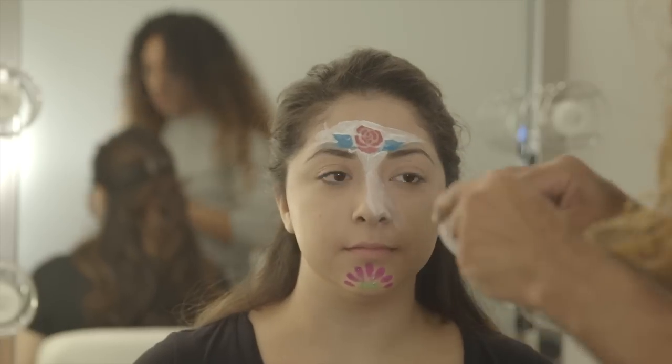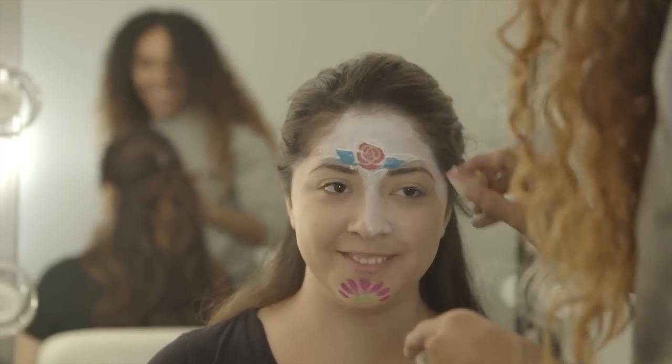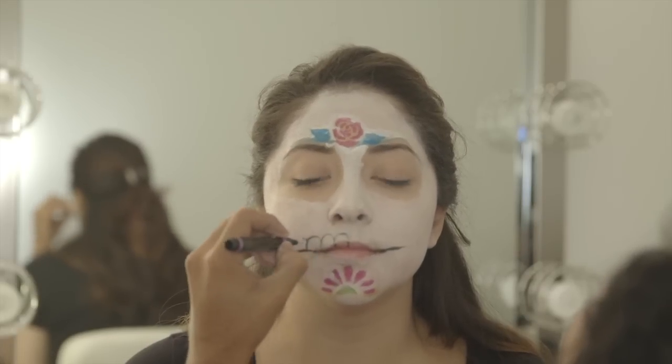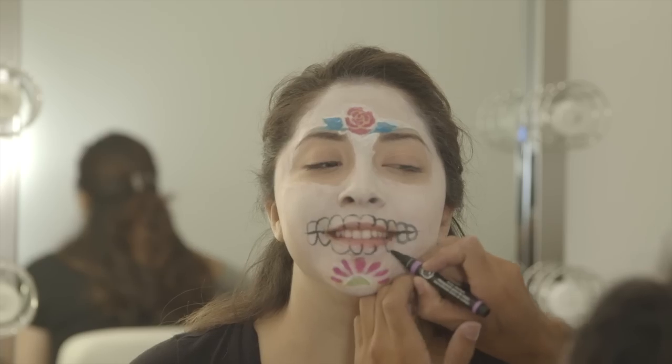Next, I'm using the white paint to paint the entirety of the face, avoiding the eye area. Then I'm using the black Crafty Chica Body Art Pen that comes included with the face paint kit to draw in the nose, teeth, and around the eye area.